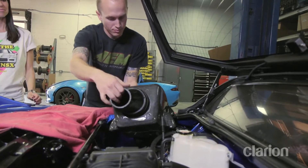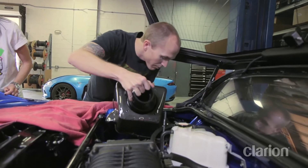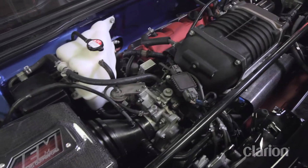Now that all the components are constructed, the parts are assembled and installed into our NSX. Doesn't that look incredible?